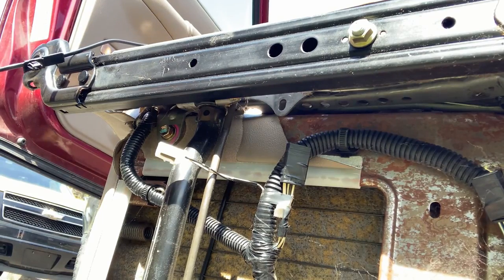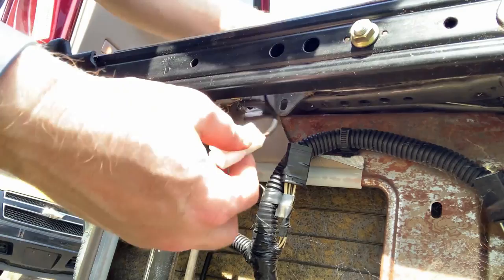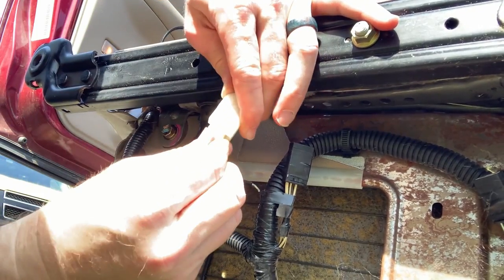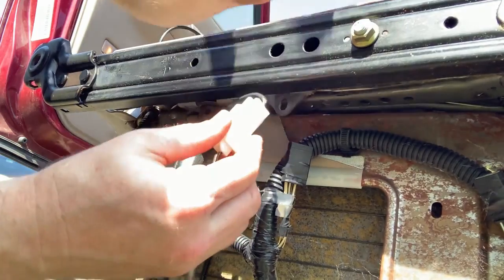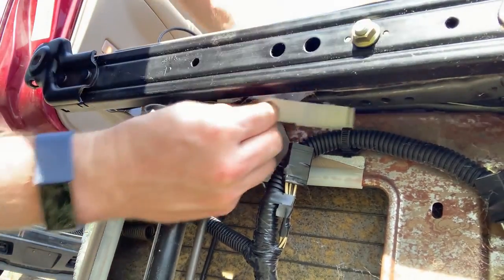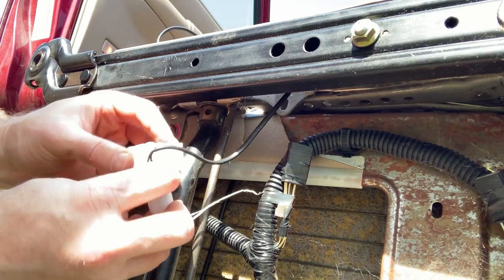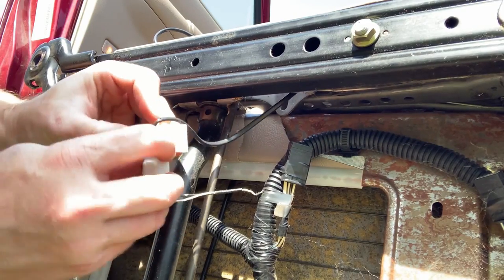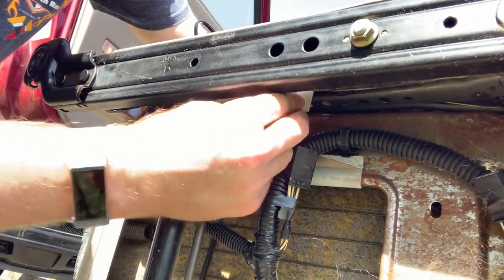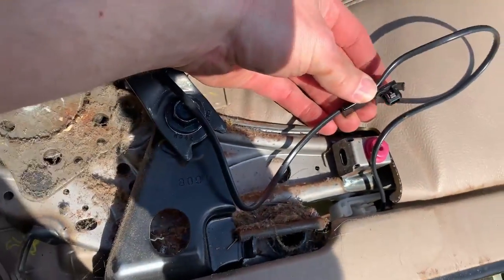We'll hook these two pieces in together — it came with this piece. I think they wanted this piece to get pushed in there, and have this piece slid in like this so that it can slide, and have this piece connected like that, connected there, and then pushed in. You can see it's folded over and connected in.